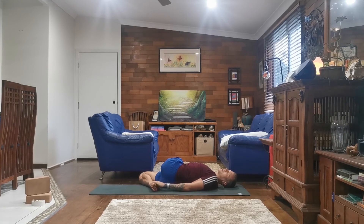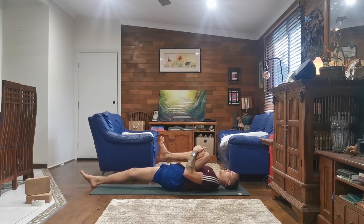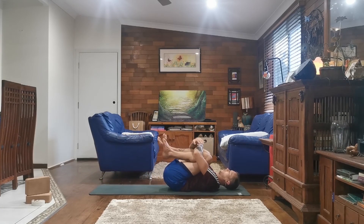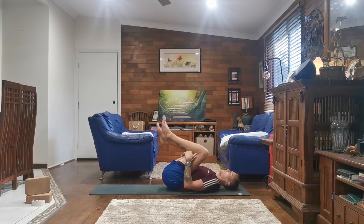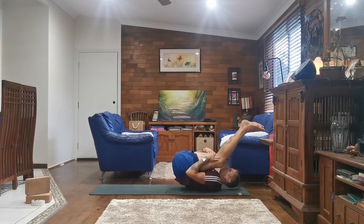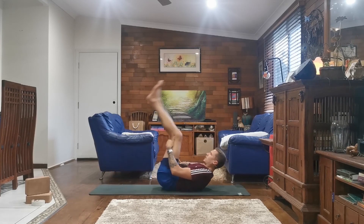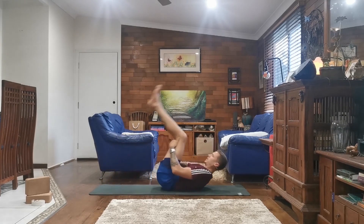And exhale, just gently release, taking your right leg out long. Bringing your left knee into your chest, giving it a squeeze. And bring your right knee to meet it, giving them both a squeeze and a gentle rock from side to side. Grabbing the backs of your thighs, start to roll up and down your spine a few times, just waking up the spine and the body a little bit.